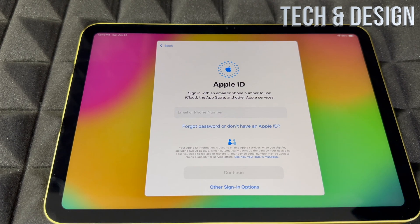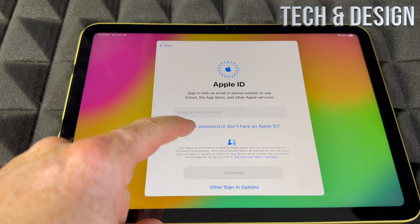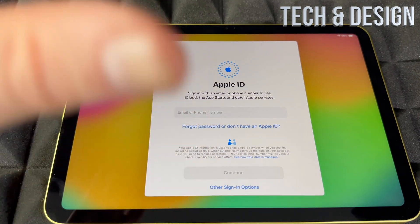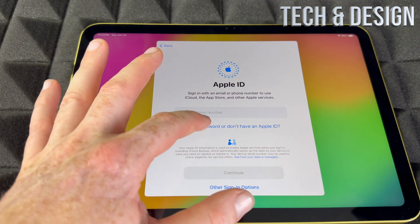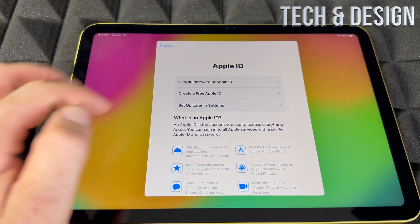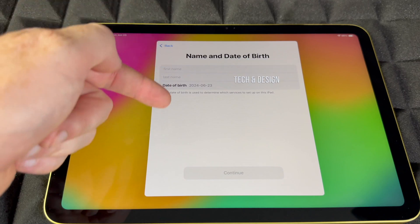From here it's going to ask for your Apple ID. If you have one, go ahead and put it in. If you don't, you can create one from here, or skip this if you don't want to transfer personal information. If you don't have one, you can create an Apple ID — that's your second option.